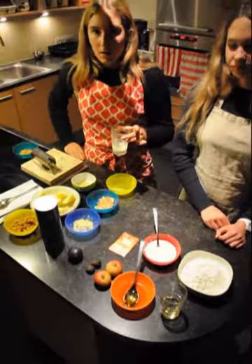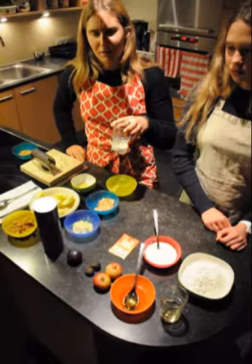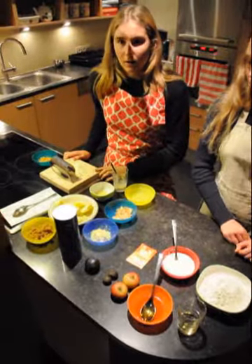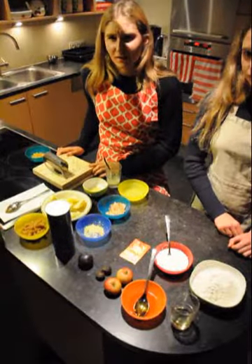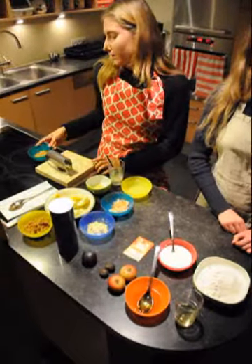A quarter cup melted coconut oil, one handful of chopped almonds, and one handful of raisins.